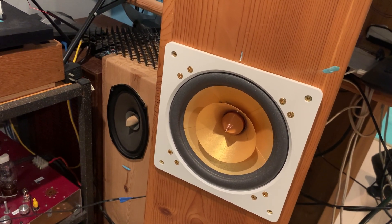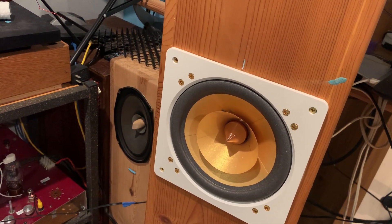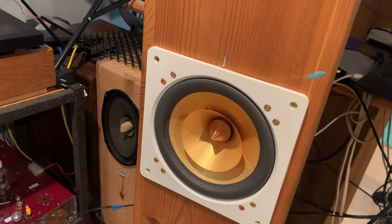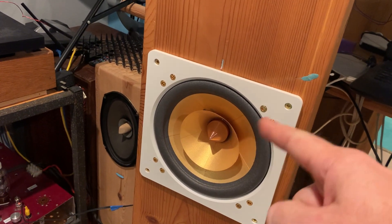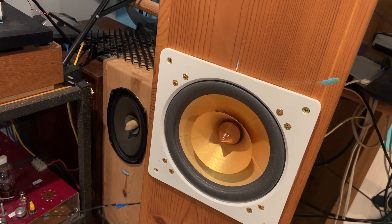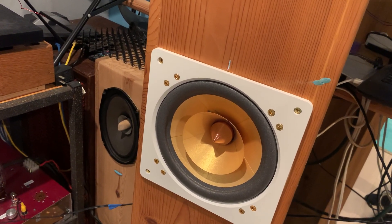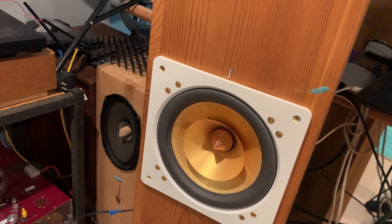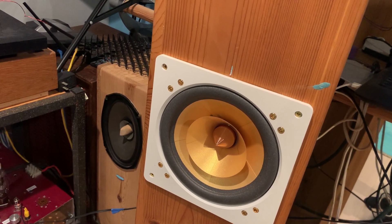Of course, you have to know what you are doing. You need to have skilled fingers and be aware that the magnet structure behind is going to attract your soldering iron. And in the process, as it's moving and attracting with force, you might jerk your hand and poke through the cone with a hot soldering iron. That's not a good idea.